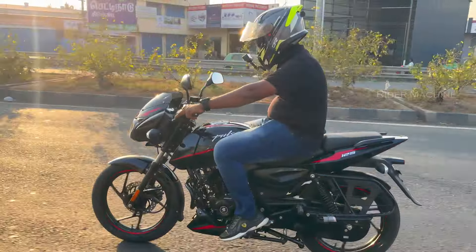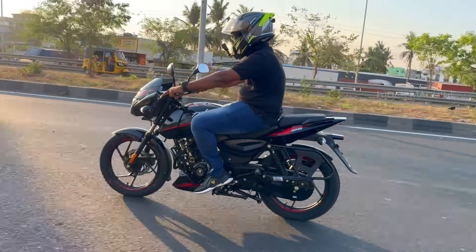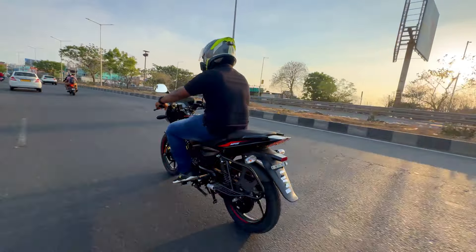We have covered the NS200, 160, 150, and 125 — all Pulsar bikes in 2024 — with detailed reviews on our channel. This is the first Tamil riding review for the Pulsar 125. You can check Bajaj Pulsar on our channel.